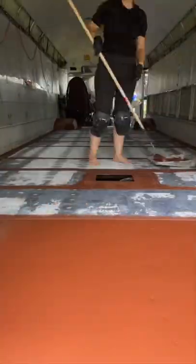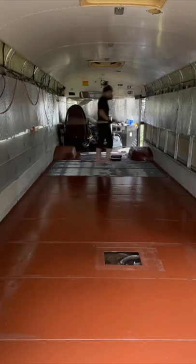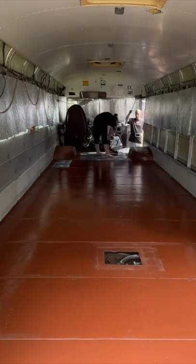Seeing it all one color was a huge milestone in the build. We have more work to do before we paint the final color, so follow us to stay updated and like this video to give some love to the algorithm.